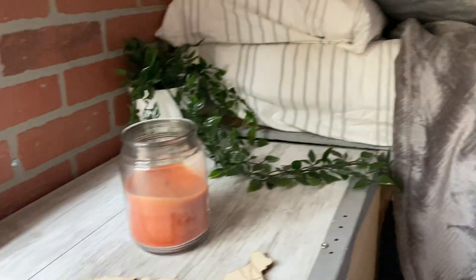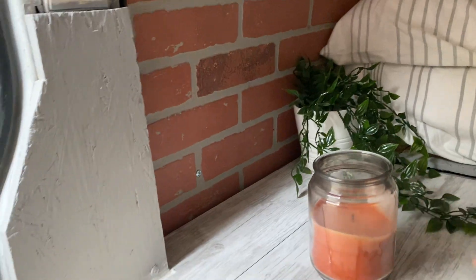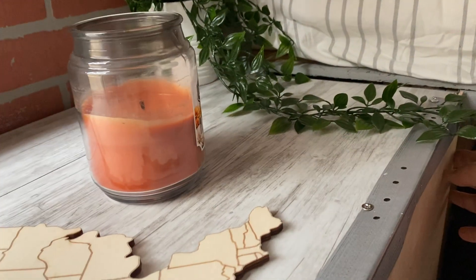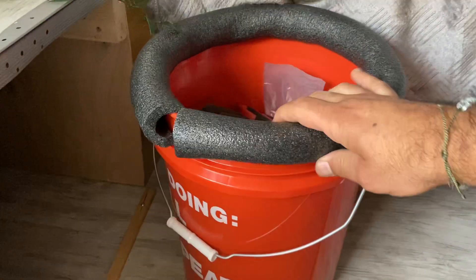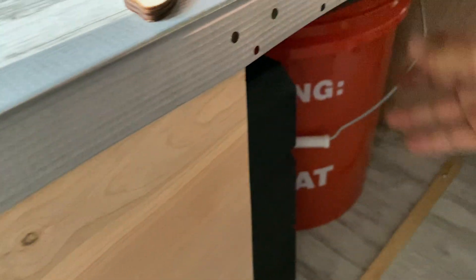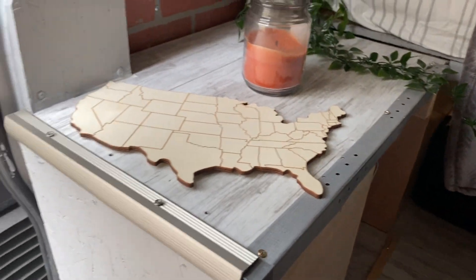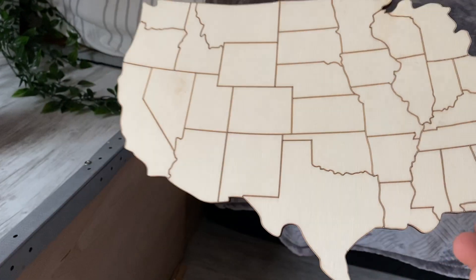I've got some more greens over here — I love plants. I've got a candle, and I have another storage area here for one of those emergency toilets. And here I've got my tools and stove that I'm going to store in this spot.